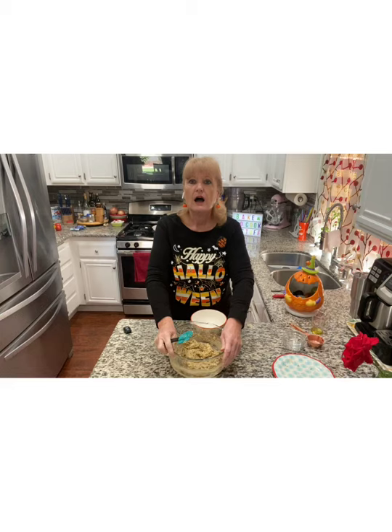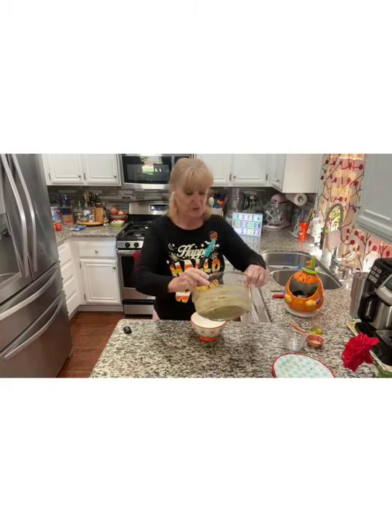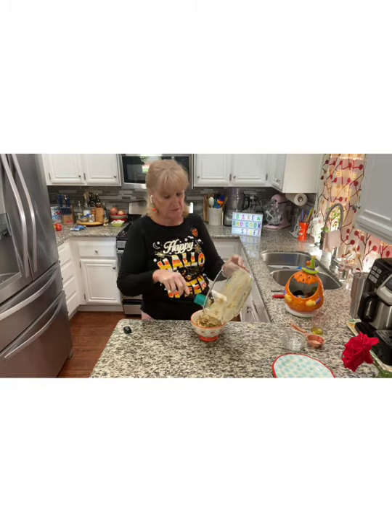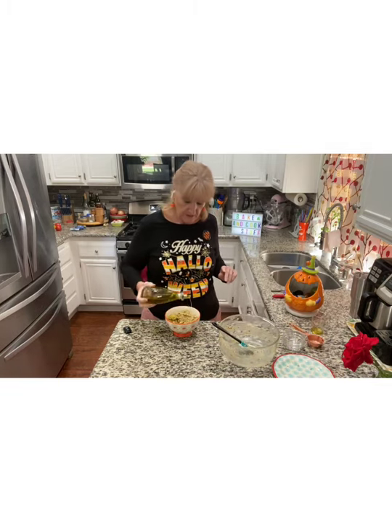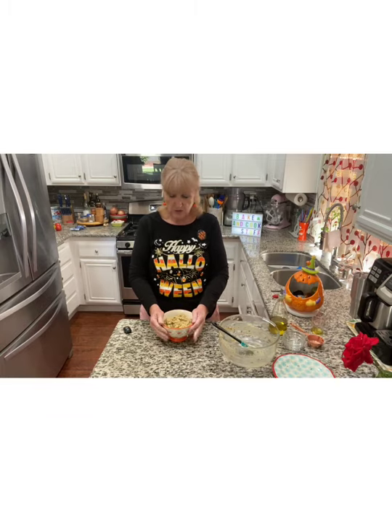You should try this — this is really good. It would be good with just about anything: some chips, pita chips, potato chips, carrot sticks, celery sticks, cucumber slices. Five minutes and you have a dip. Take it to your party tonight. I think it would also be good with some crusty bread — crostini, toasted little baguettes, crackers. Oh my gosh, this would be so good on crackers.